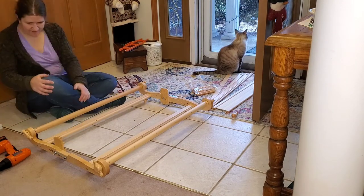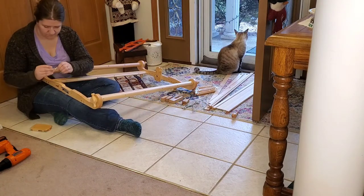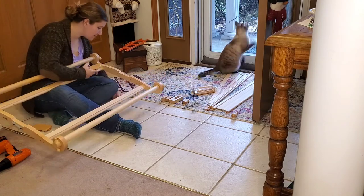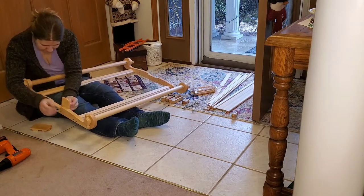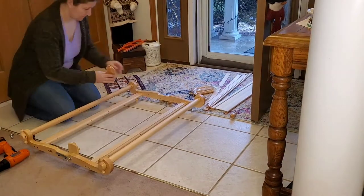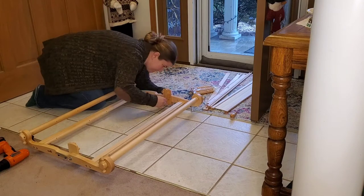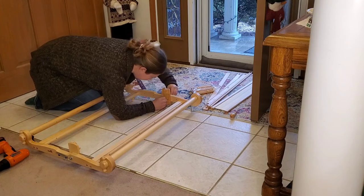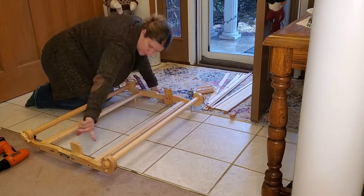I go through and read my book and figure out how to put the heddle blocks on, moving them because I put them in the wrong holes to start with. I go ahead and put the heddle blocks in the correct spot, and there is a tiny little peg in them that you have to make sure goes into a little hole to ensure they are correctly seated. Then you just tighten down that screw and nut assembly, just like you've done with most of the other Kromski Harp parts.